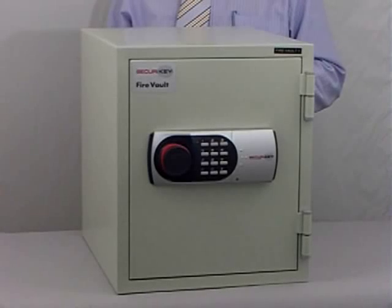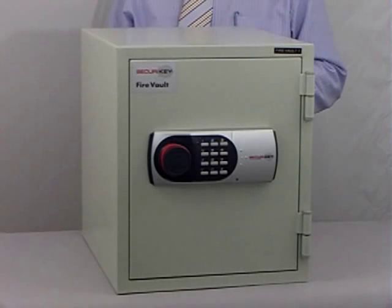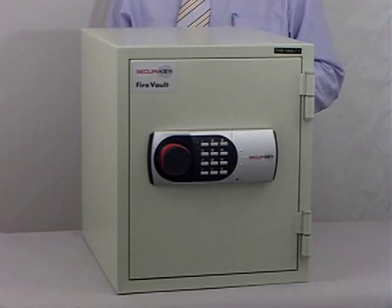The SecuriKey Firevolt has been designed for 21st century living and is supplied in this stylish light cream finish, which will fit into any home or office environment.